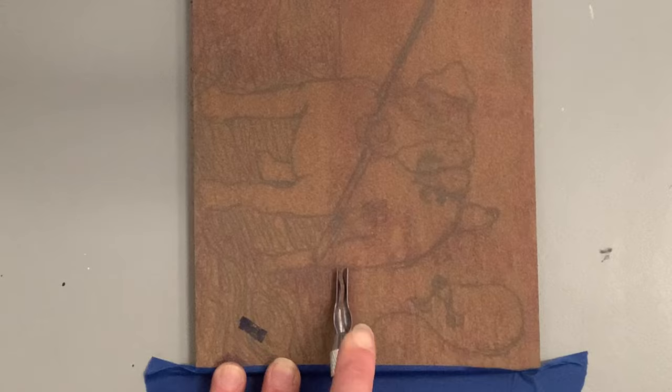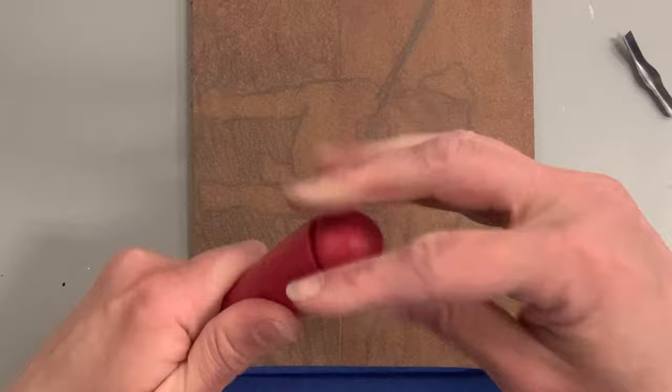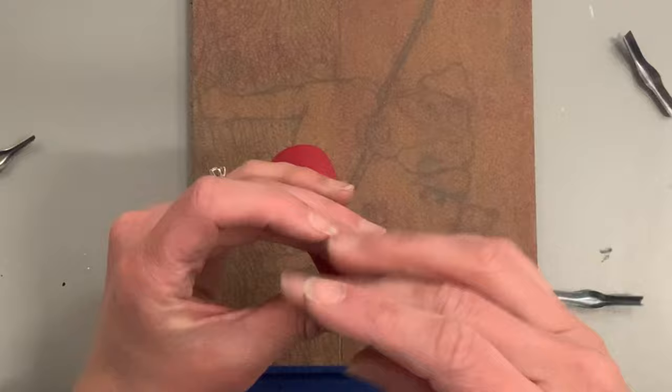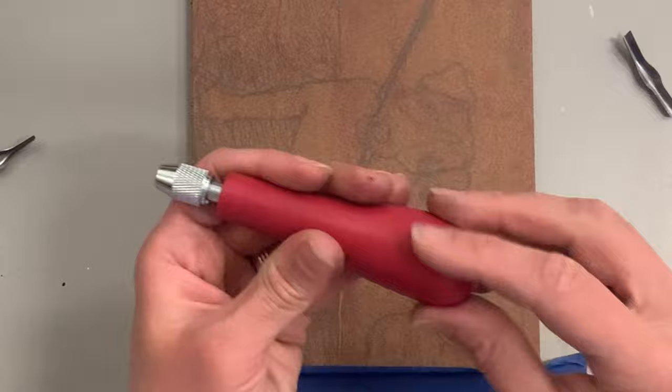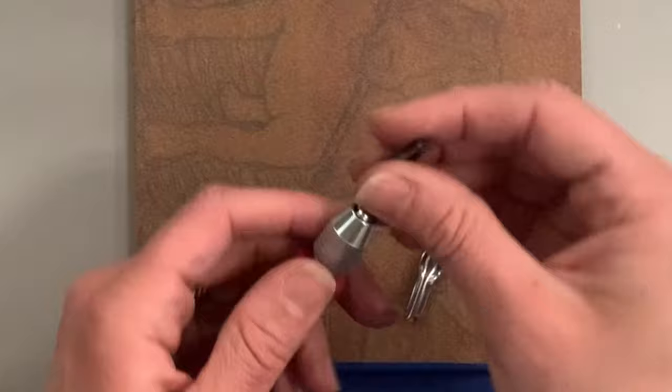I'm going to practice carving before getting too carried away with details. I recommend storing your blades in the handle rather than laying them on the table — if you have students, blades on the table can fall on the floor, get misplaced, and they are expensive. Let's try one that's more of a medium size. You can see it carves a thicker line, and line variety is key — it's all about shape, line, and contrast.